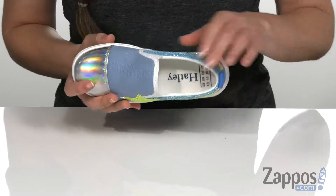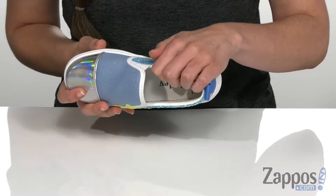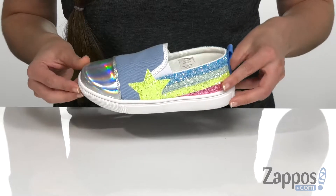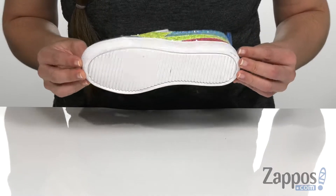It's an easy slip-on design with goring panels on both sides of the tongue that is going to help with the on and off, as well as a soft light canvas lining on the inside that is going to feel really great on their foot, and that's all on top of a durable rubber outsole. Reach for the stars with this slip-on style, it's from Hatley Kids.